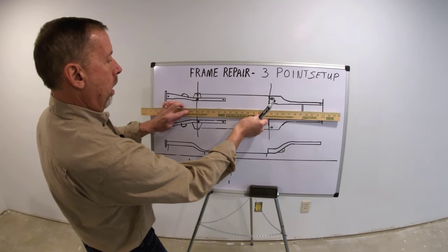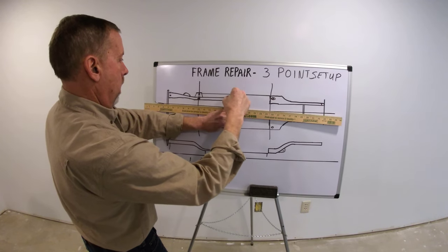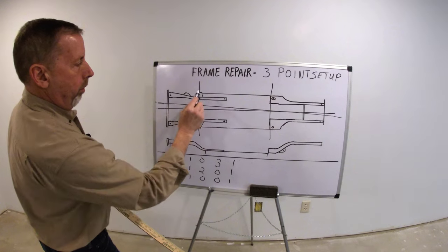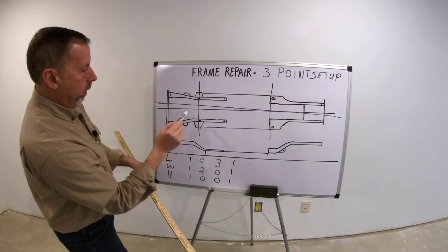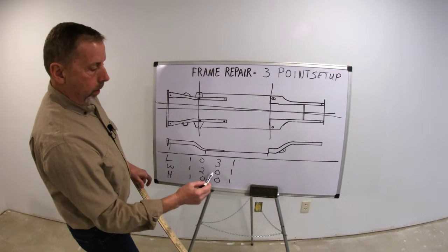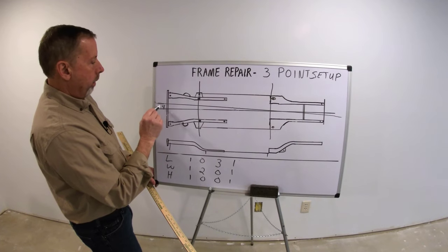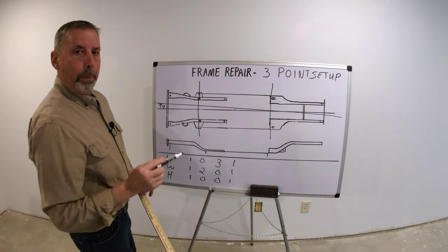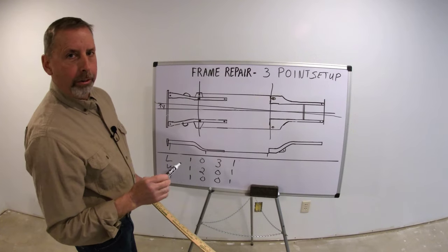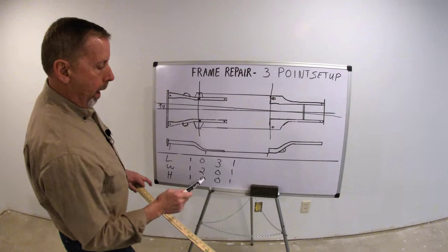What it'll do is take that centerline and put it at an angle, so now it's telling you this is the center of the car — and anything you measure from that point is going to be off. This is where guys get into trouble: they don't check this step, they don't realize what's going on, and when they straighten the frame rails they may be off four millimeters. Then they go to put the vehicle together and the hood, fenders, headlights, and grille don't fit — and they say the measuring system doesn't work, but it's because it wasn't set up right.